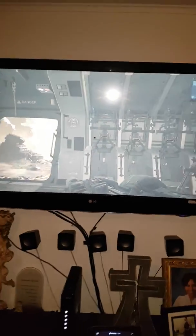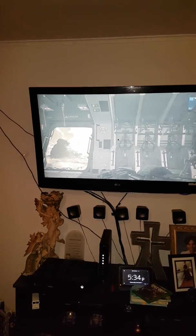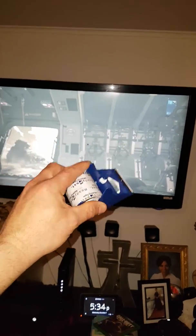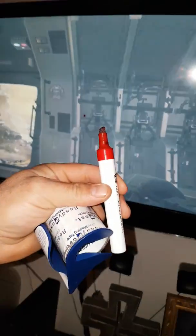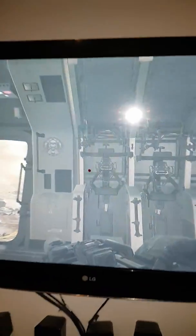How to aim better in the game without buying anything. Just use this kind of tape — clear tape — so you can put a point on it. You could use a marker, just make a point on the tape and put the tape on the TV.